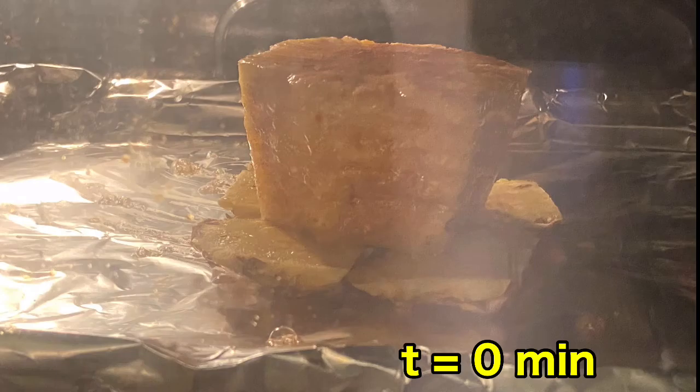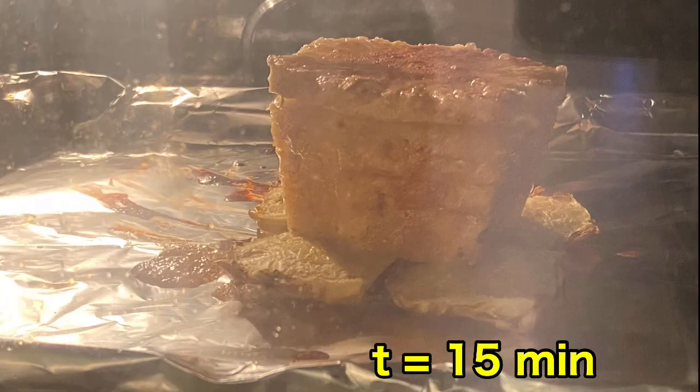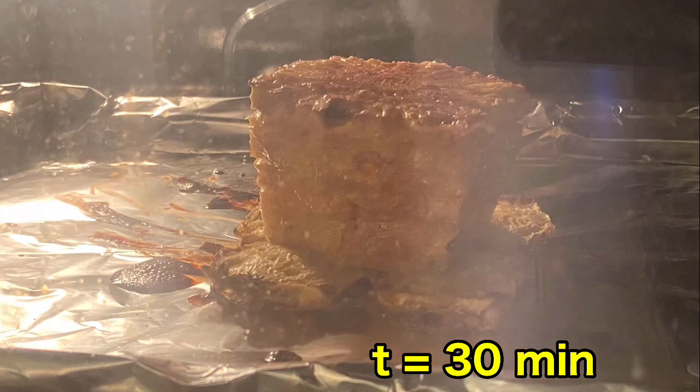Here's what it looks like right when we started. This is what it looks like 15 minutes after we started. This is 30 minutes after we started.